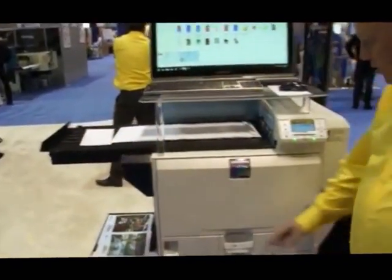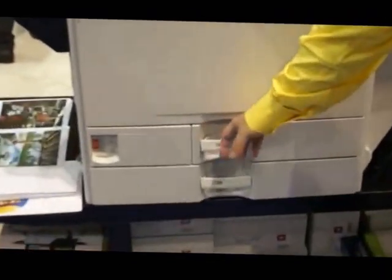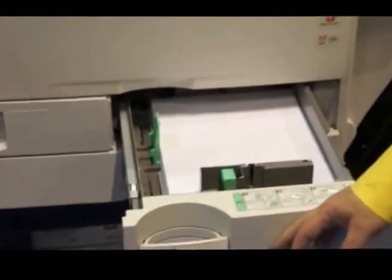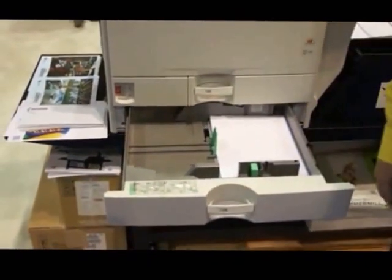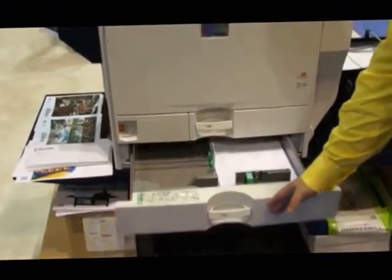We can also put flat sheets from the tray. You can put letter size sheets on tray one, and from tray two, you can put 11 by 17 or tabloid sheets in there.